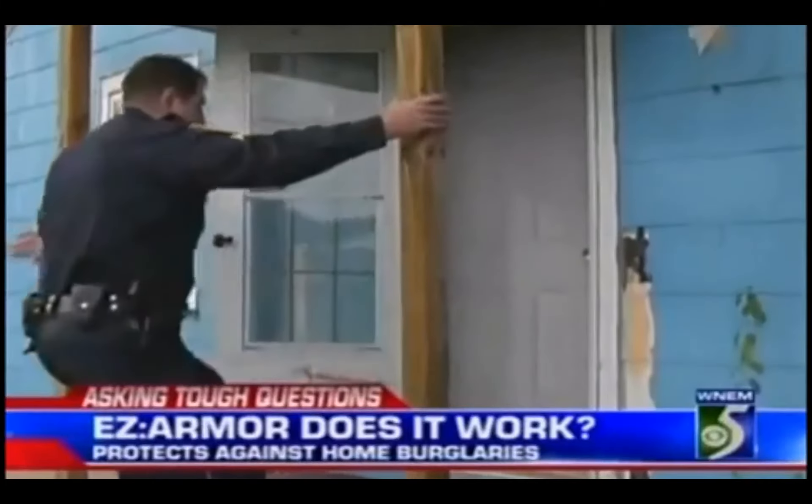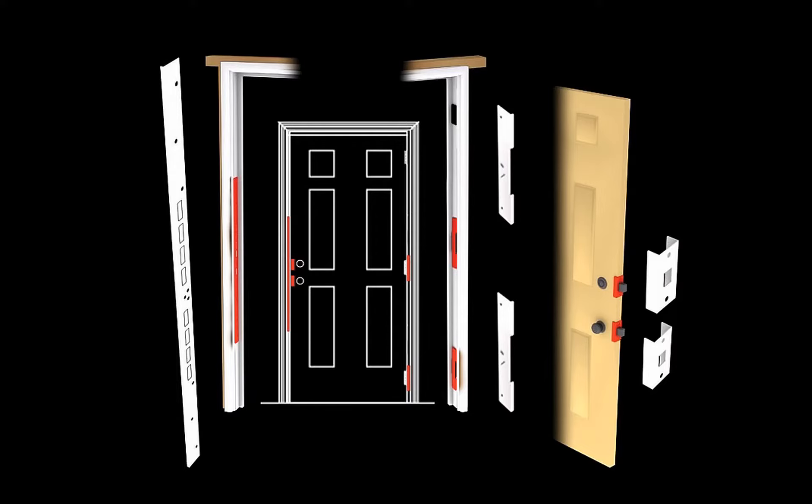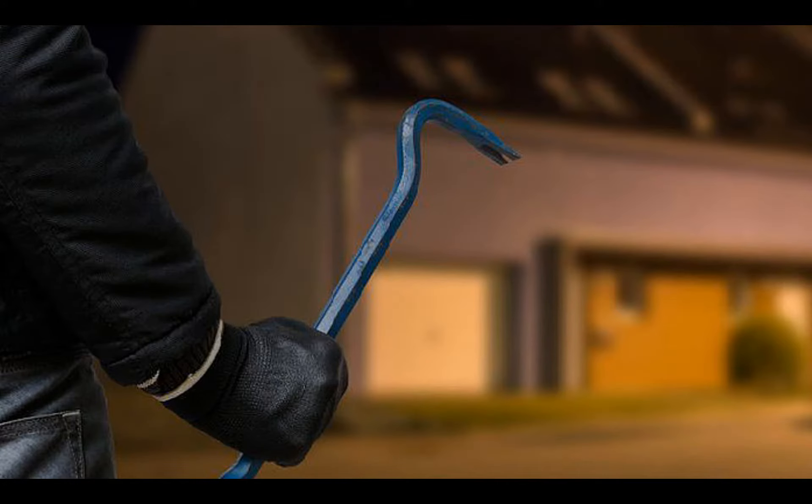It is tested and recommended by police and thousands of really big guys. Door Armor is a patented 6-piece kit that helps prevent kick-ins and prying attacks to keep intruders out of your home. It works before intruders even enter.